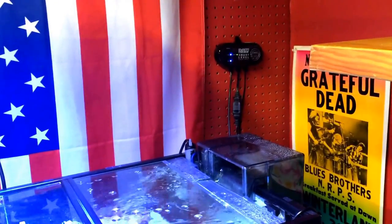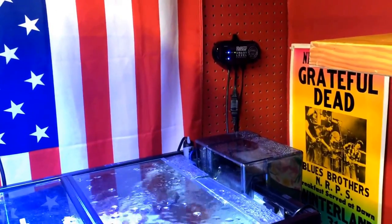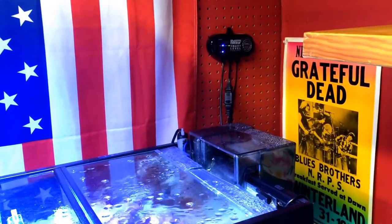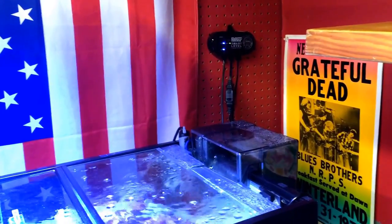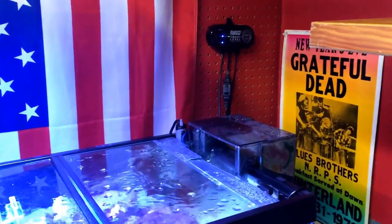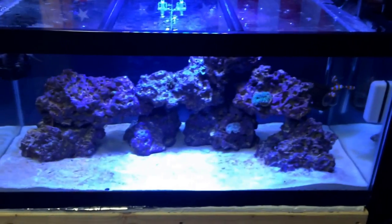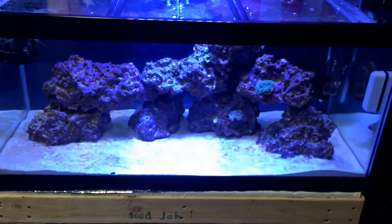When you're setting up a reef tank, an auto top-off for a hundred dollars or less is totally worth it, especially if you have a busy life. This is Mike from Mass — auto top-off, 40-gallon reef. I'm out.